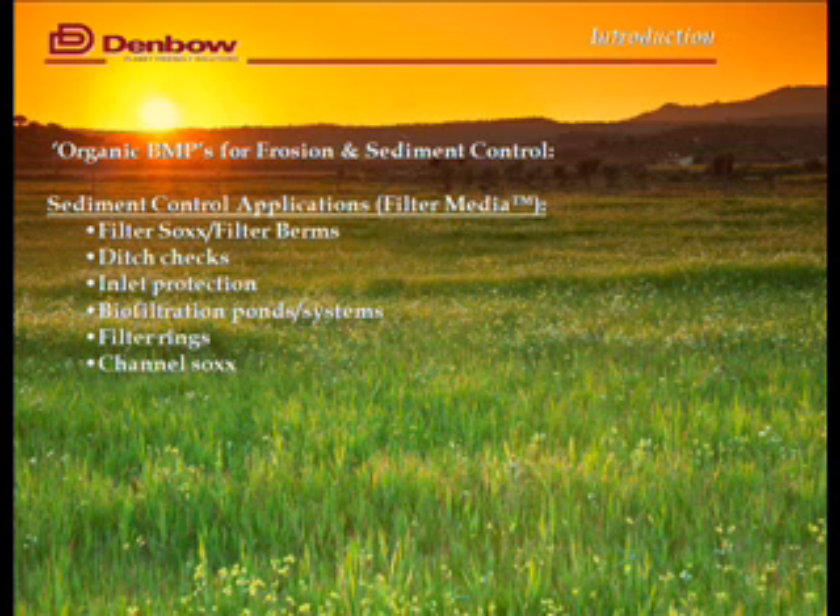So we've used compost for erosion control and stormwater management — just showing you what it can be done and then you can look at individual applications like rain gardens and that type of thing. Now we're going to look at some sediment control applications, and we use a material called filter media for that. It's still compost — 100% compost — but it has a different particle size distribution, a different set of criteria for design for use in these best management practices.